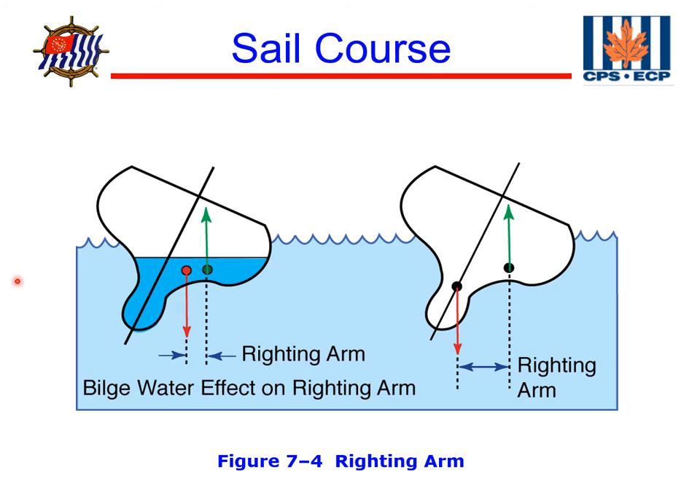The net effect is that the shorter, smaller righting moment makes the boat more likely to capsize in heavy weather. In addition, this water sloshing around in the bottom of the boat changes the stability of the boat and greatly decreases its ability to recover.